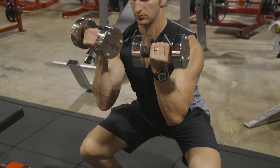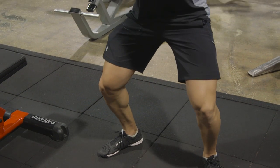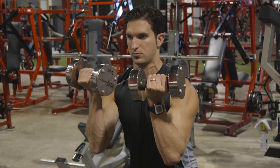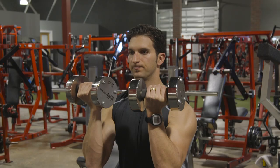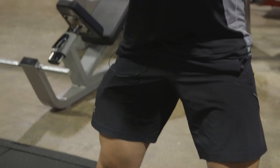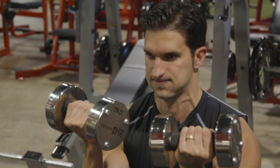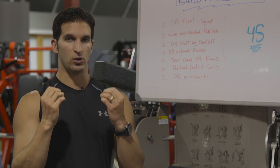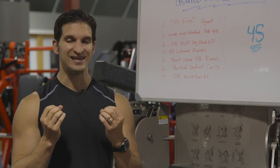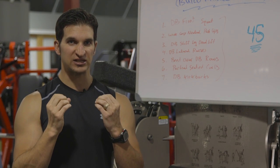Exercise number one is dumbbell front squats. The reason we want to load the front is because it keeps us more upright and allows us to get deeper, which allows us to challenge our quads more. What we're really focusing on here is breaking at the knees first — think about your knees traveling forward to load more overtop the quads, making this a quad-dominant exercise. When you're at the bottom, don't just think about coming up — think about pushing the floor away from you. Maintain that tension all the way to the top and then come right back down. Don't rest at the top.